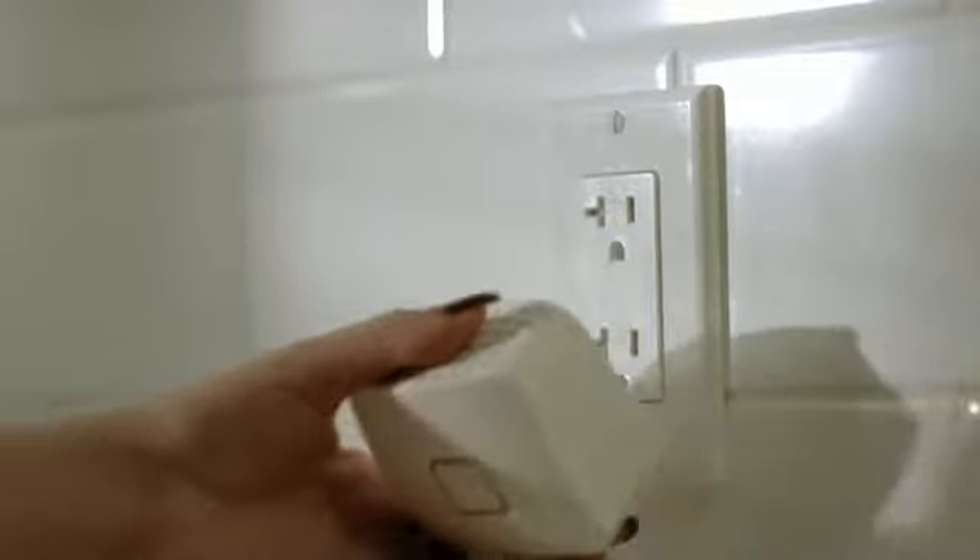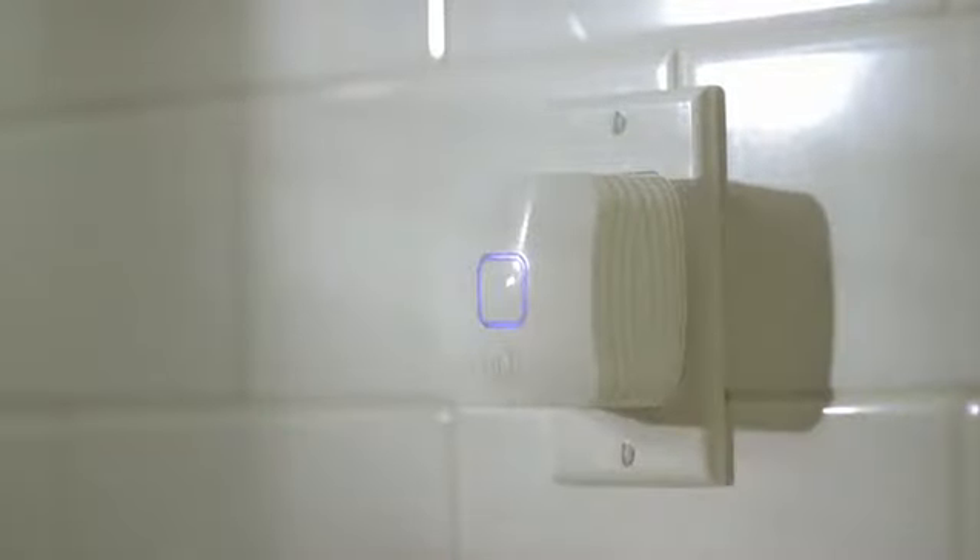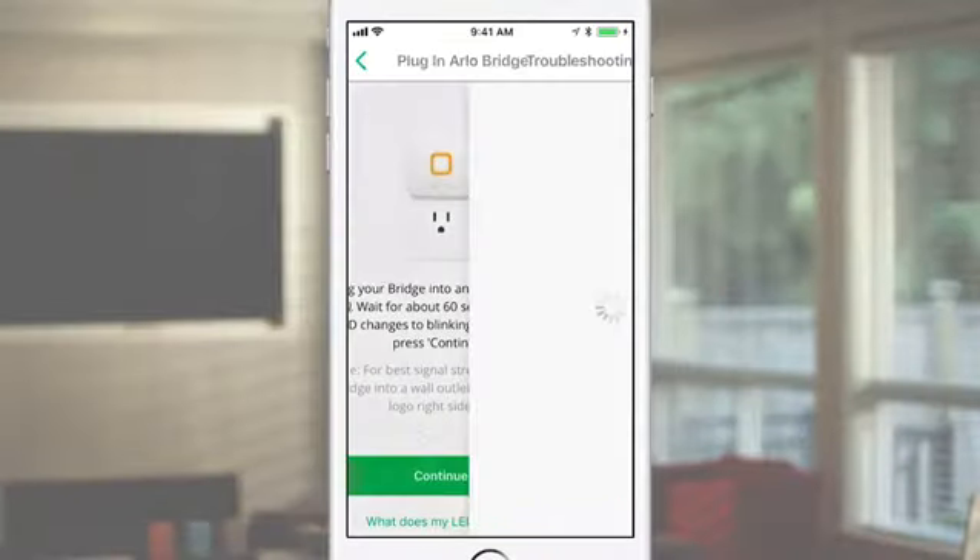Plug the bridge into an indoor outlet and wait for about 60 seconds. When the LED changes to blinking amber, press Continue on the app.